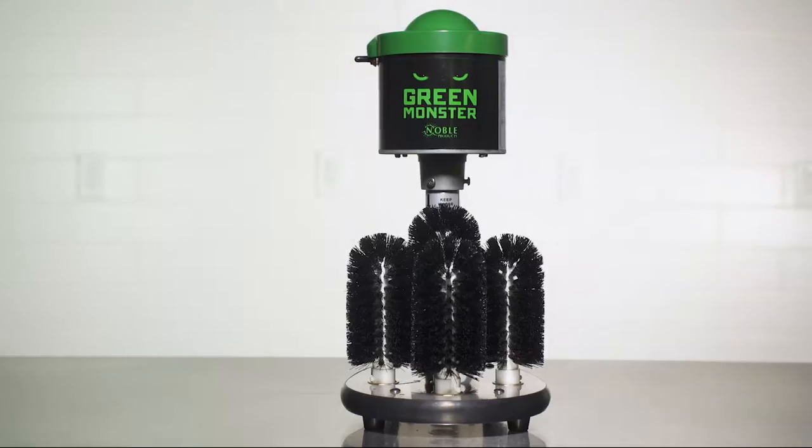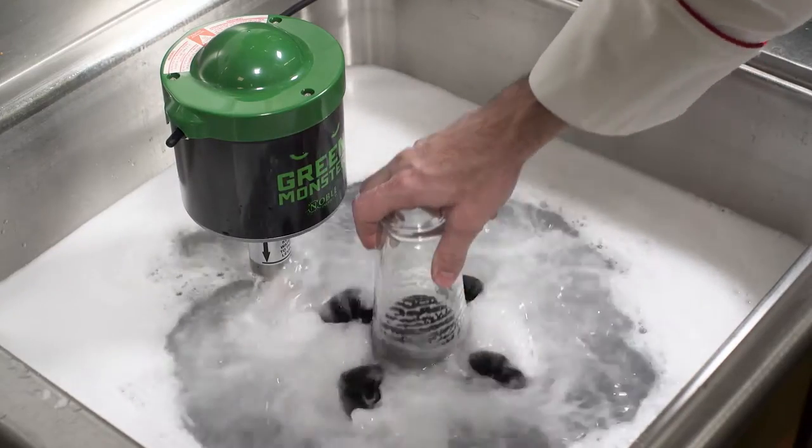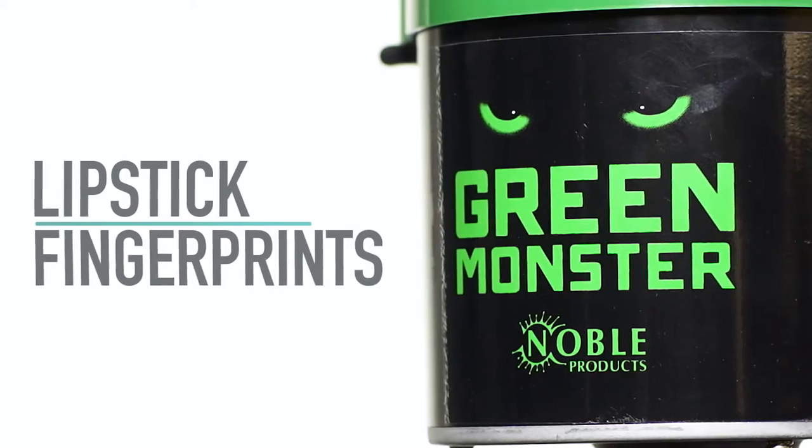Use the Noble Products Green Monster Electric Glass Washer to tackle those unwanted marks and smudges. With its powerful one-third horsepower motor and five brushes, it works to remove lipstick and fingerprints with ease.